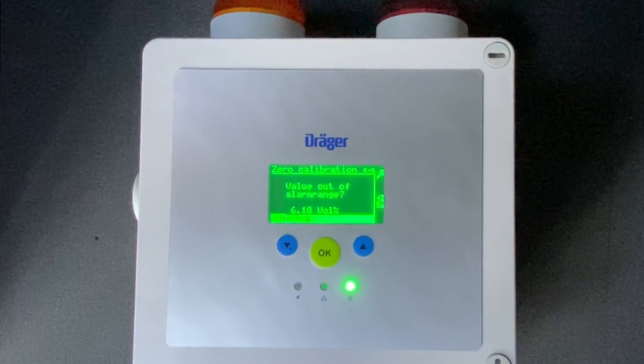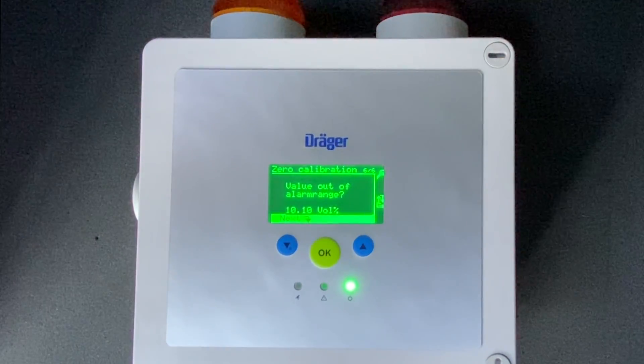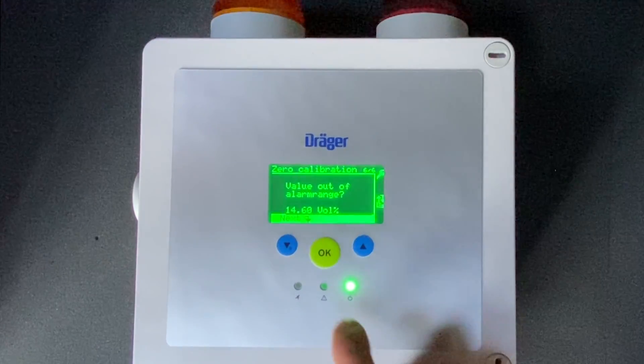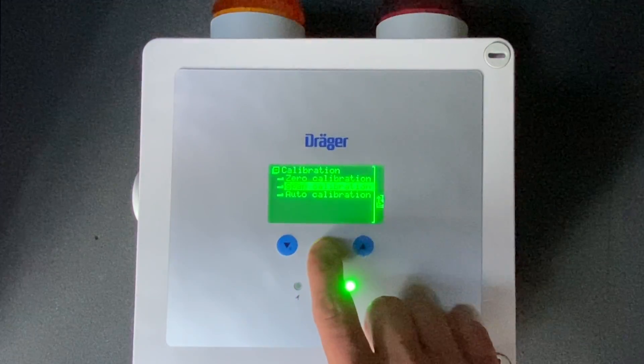The version level comes back up to normal. You can go into the span calibration mode and scroll down to span calibration.